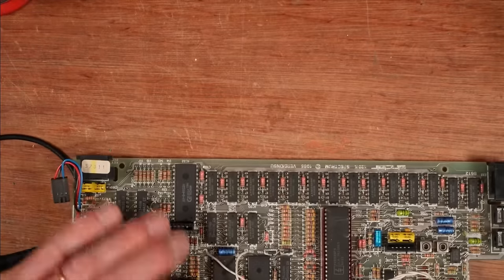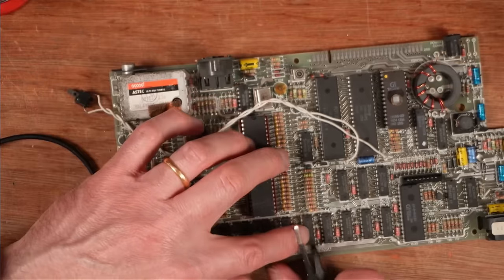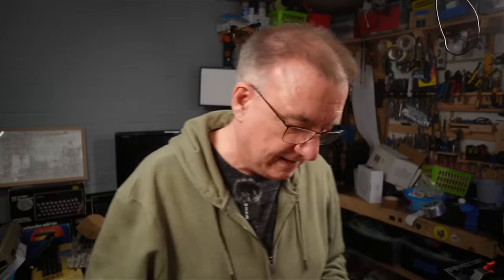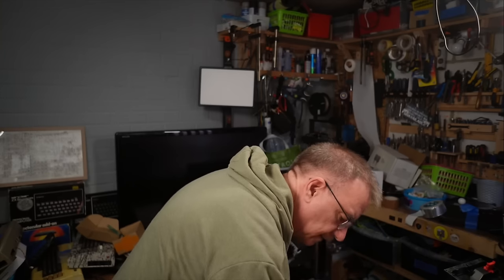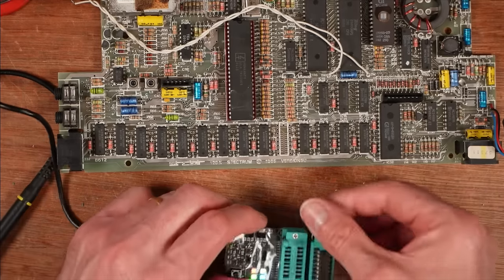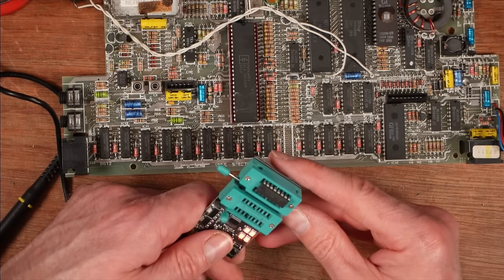That looks better already — all the holes are much clearer on the other side. Sometimes you get boards where the chips have been jammed down really hard when it was put together in order to stay in place while they're soldered. This feels like one of those boards. These are 4164 chips — I test one and it's dead. Test again — still dead. Excellent, good job RAM test. Let's get the other one out.